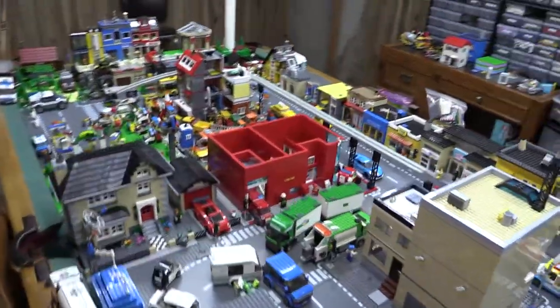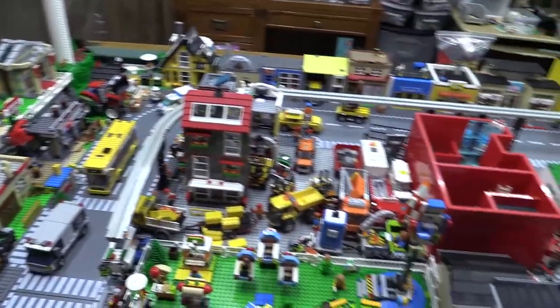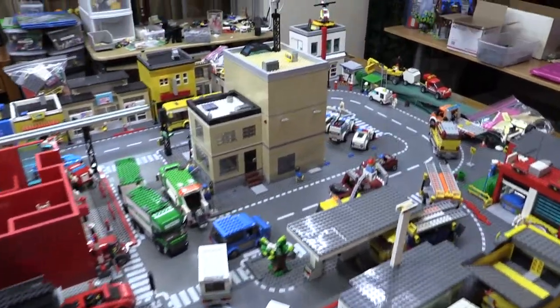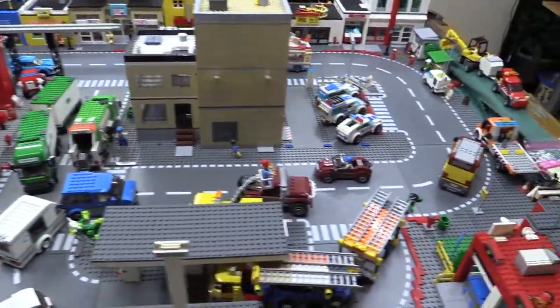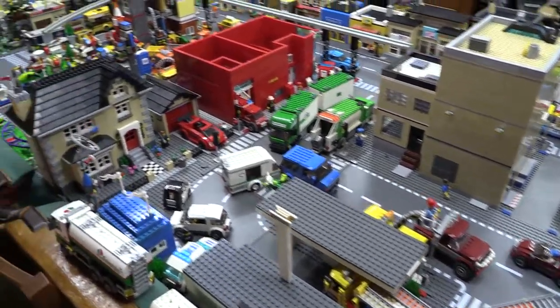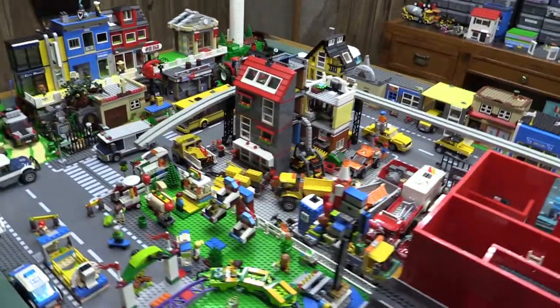Hello everyone! I'm going to be showing you my Lego City that I've been working on. I wanted to share what I'm going to be doing now — I thought I'd get into YouTube a little bit and give everyone a chance to see my work.